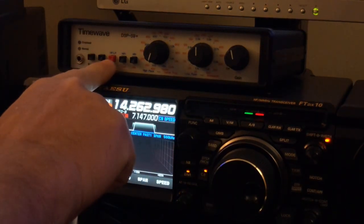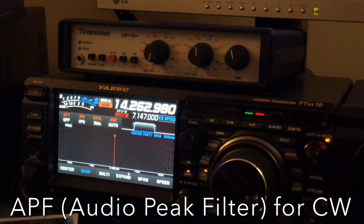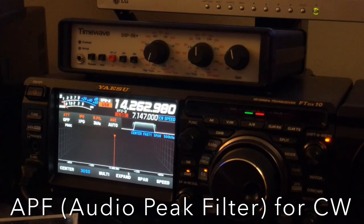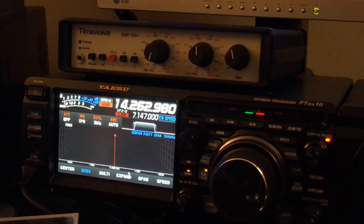And remember, in the previous video I featured what I call the APF — it's their version of audio peak filter as well. So you can go back and watch that video if you haven't seen it, to watch this unit in action with a vintage rig.